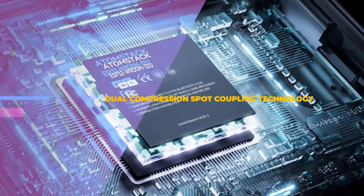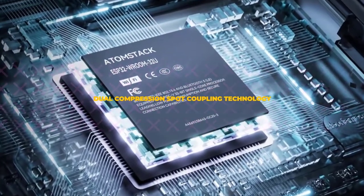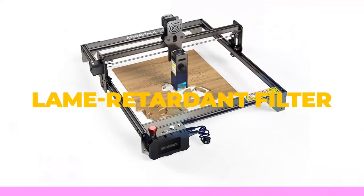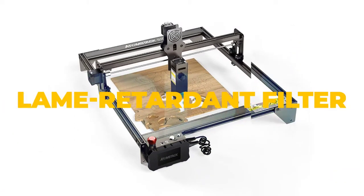It features an ultra-thin laser and comes with a 410 x 400 mm engraving area. Atomstack has made some key upgrades with this engraver, offering 40% higher speed than its previous models.